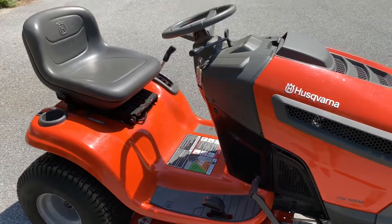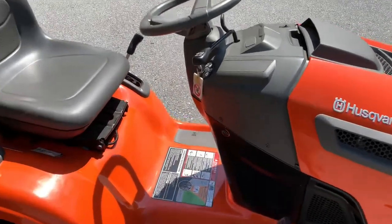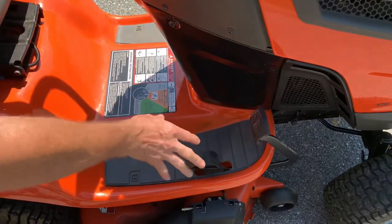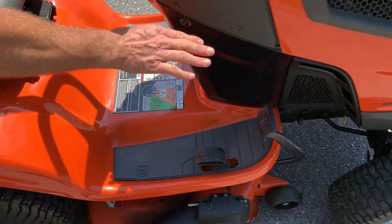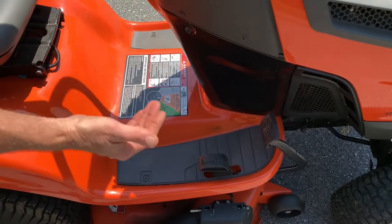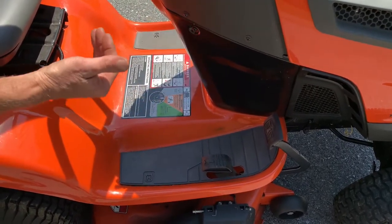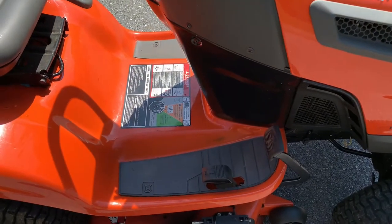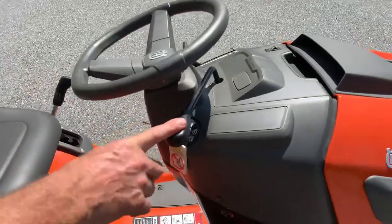Walking around the machine, on this side we have pedals for forward and reverse. When you use your foot pedal to go forward and let go, that brings it back to neutral. Instead of using your brake you can just let go of the pedal, though if you're on a hill that's going to be a little challenging and you may need the emergency brake, which is on the other side.